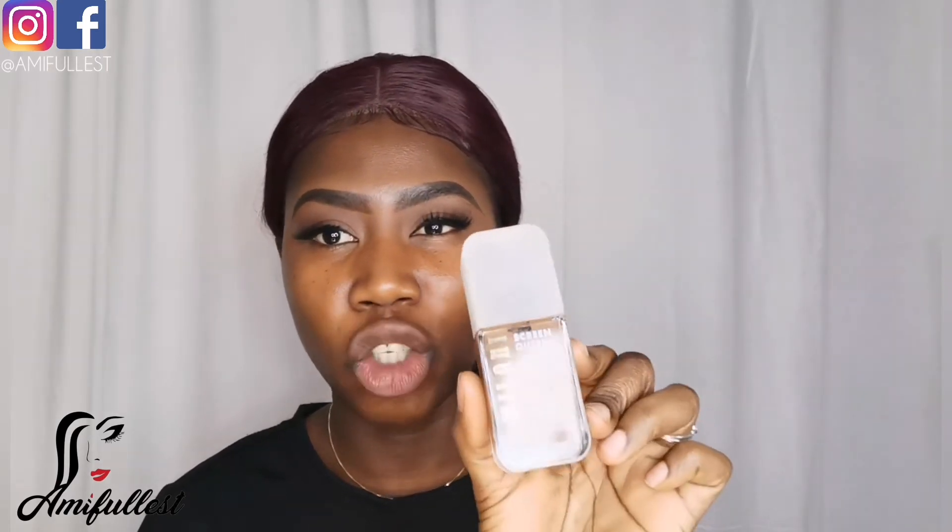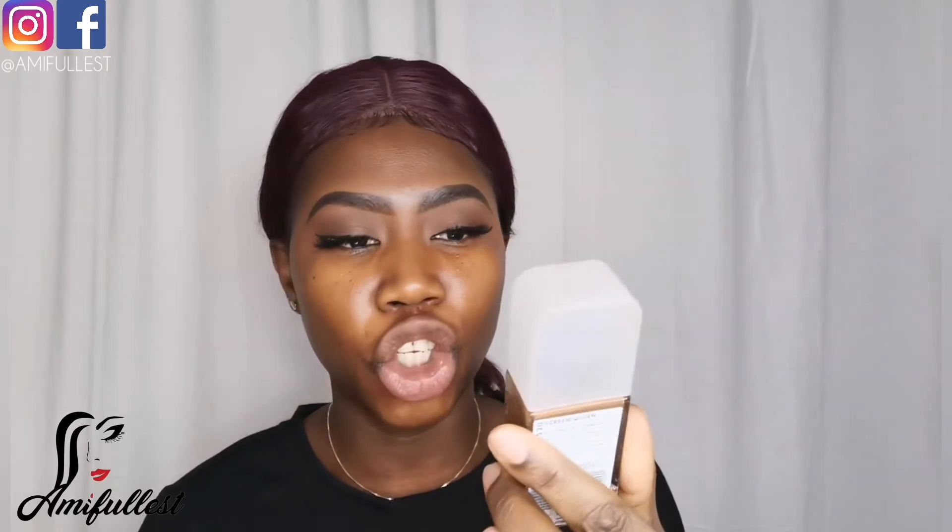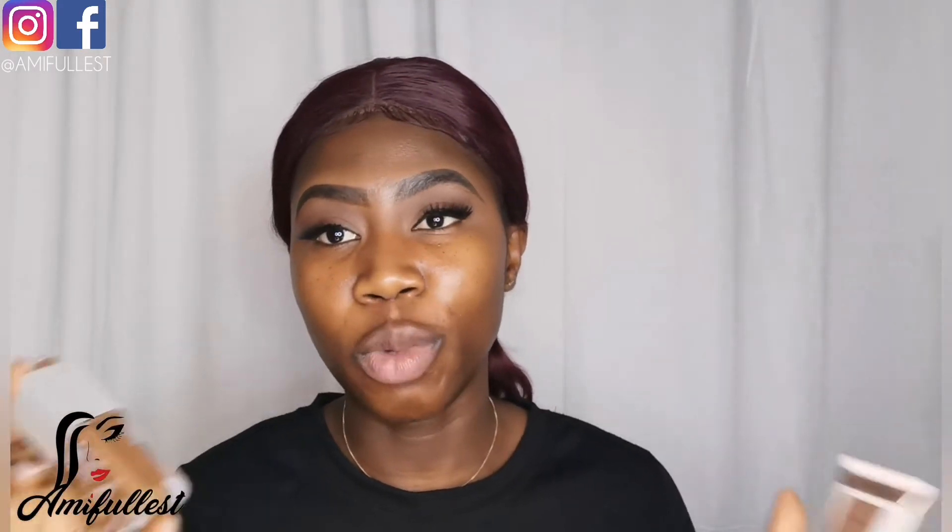Now that I've moisturized my face, I'm going to show you my two favorite foundations. I have a lot of foundations, but the one I've been using the most lately is the Milani Scream Queen Foundation, and I also love the Makeup Revolution Matte Base Foundation in P5014. These are two of my go-to foundations.